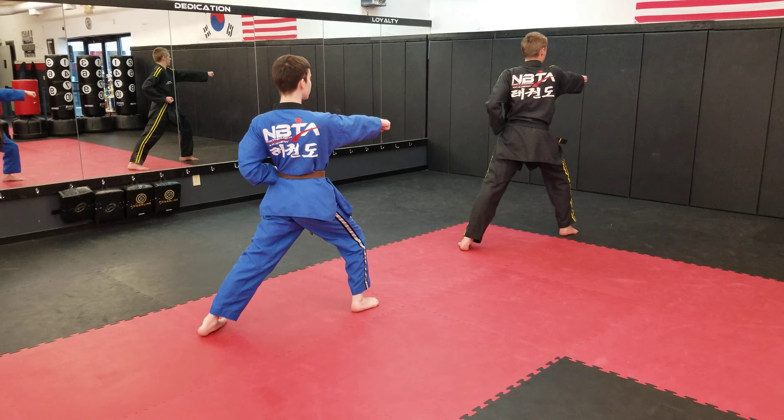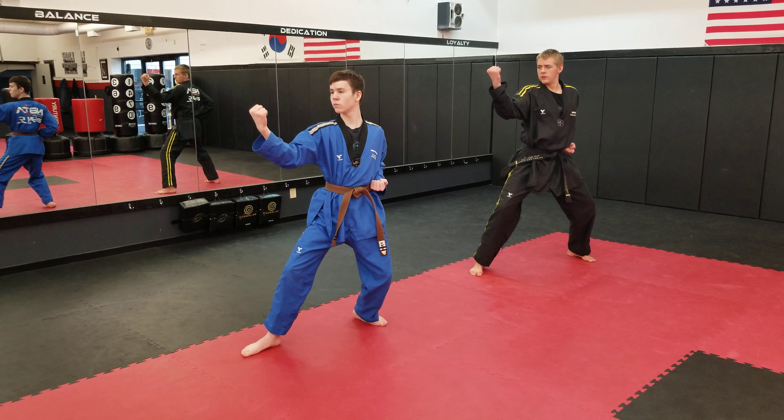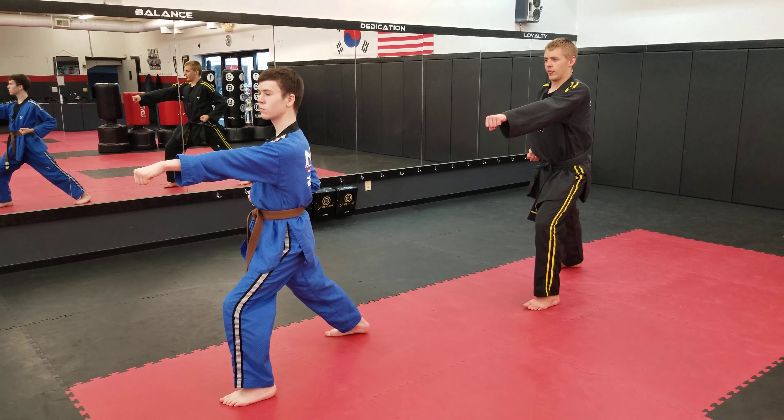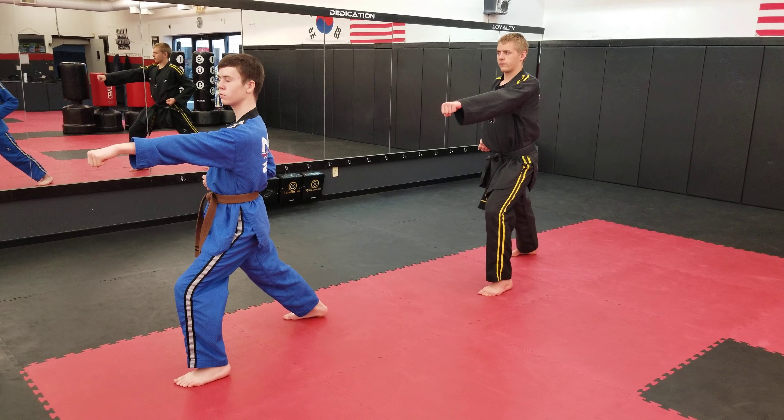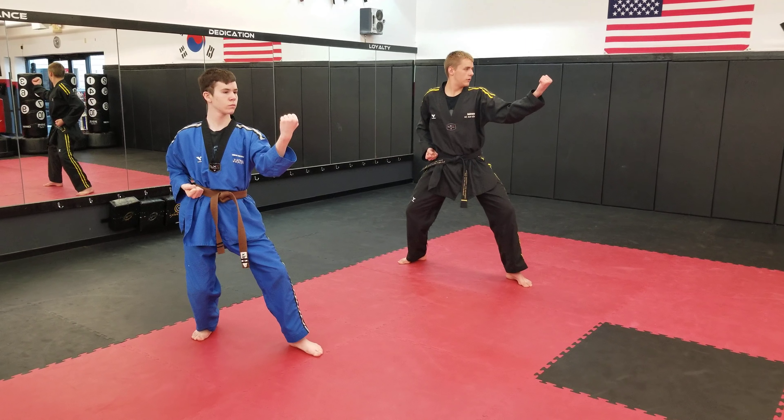Turning pinky side, lift the front foot up. Jump into a fighting stance. Step forward, punch. Jump into that forward stance. We're going to go towards the back now. Inside block. Jump into a fighting stance, step forward, punch.